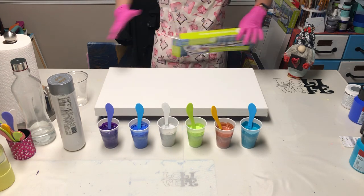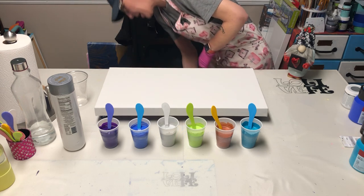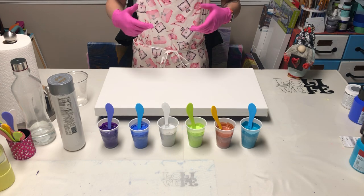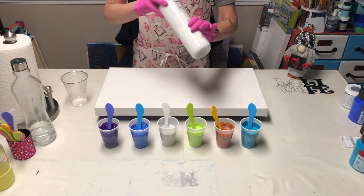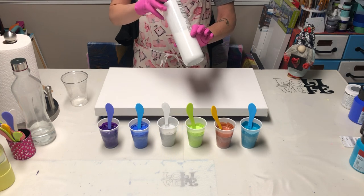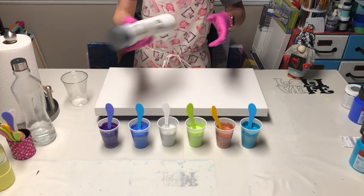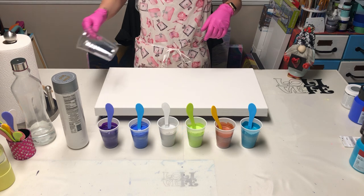I'm also using Master's Touch bright yellow green, Golden's iridescent copper fine, and Amsterdam's turquoise blue. This is just a 12 by 24 inch canvas because she wanted the same size. I'm going to layer the cup a little differently than last time, and my white is Amsterdam titanium white.